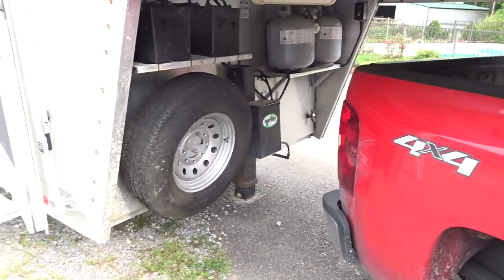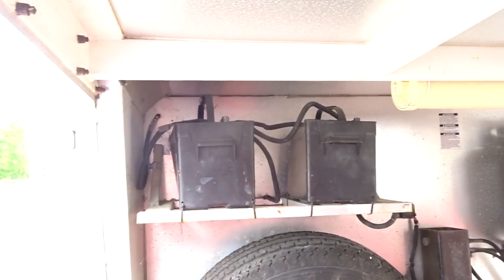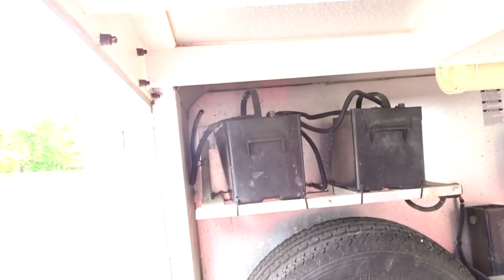All right, I'm going to try to give you a walkthrough. There's a spare tire. You can see there's two batteries that are for the backup.